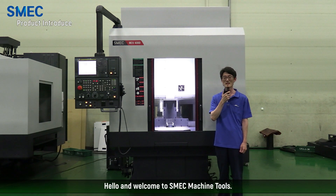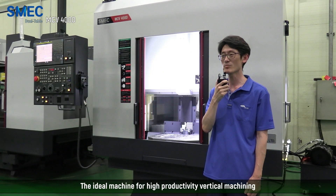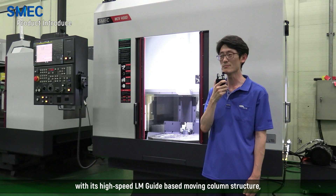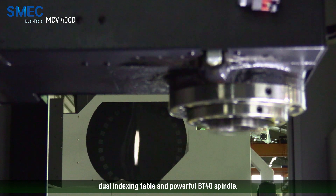Hello and welcome to SMEC Machine Tools. Today we will take a look at our MCV400D. It is the ideal machine for high productivity vertical machining with its high-speed LM guide based moving column structure, dual indexing table, and powerful BT40 spindle.